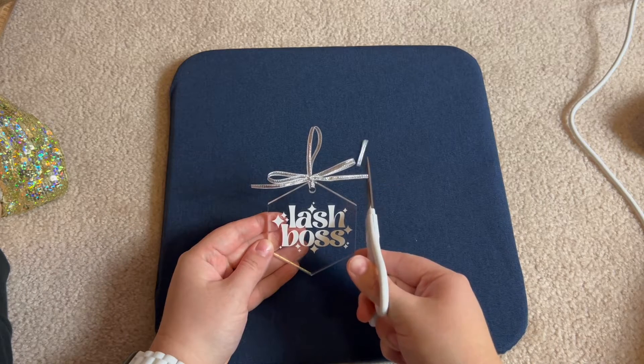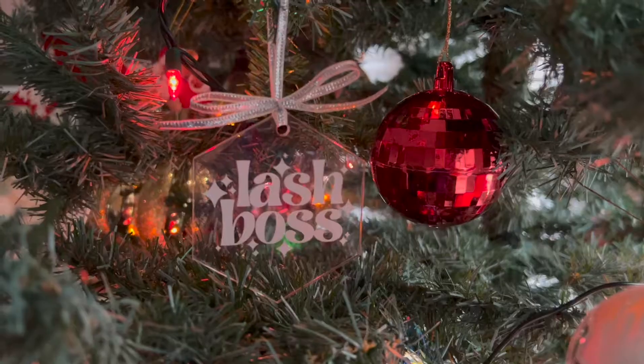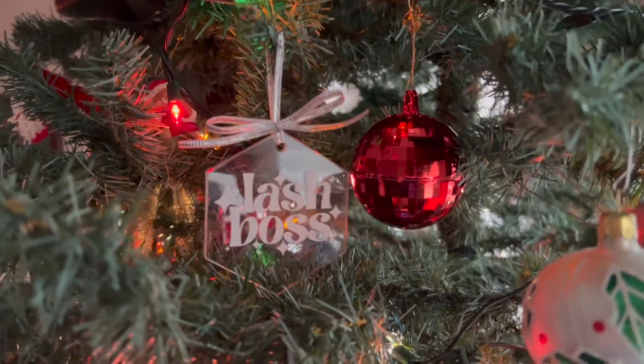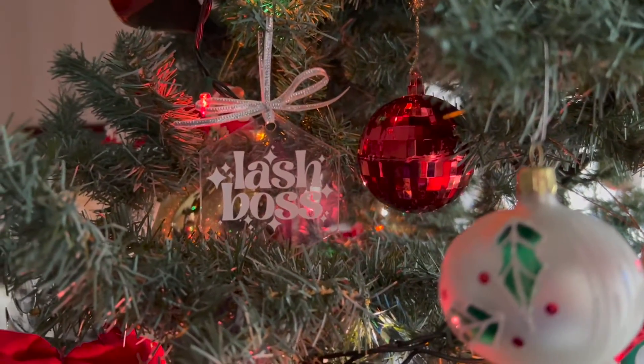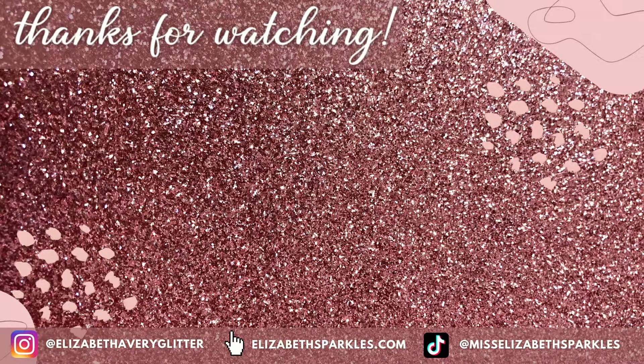And that's all there is to it! Lots of people will paint the back of these ornaments or add glitter or another vinyl sticker as a background, but I actually love how this one turned out with just the transparent acrylic background. This is such an easy customizable Christmas gift — you can put literally anything on an ornament, and I think these hexagon shaped ones are just super classy, especially with that little bit of added sparkle from the ribbon. I hope you found this tutorial helpful. If you enjoyed this video, please subscribe to my channel and leave a comment letting me know what you would like to see next. See you later!